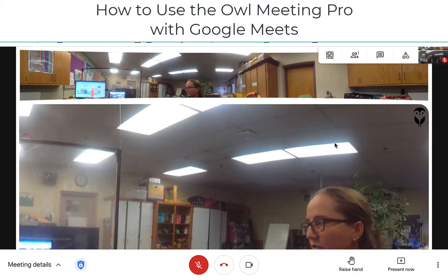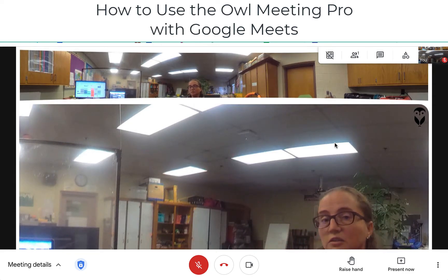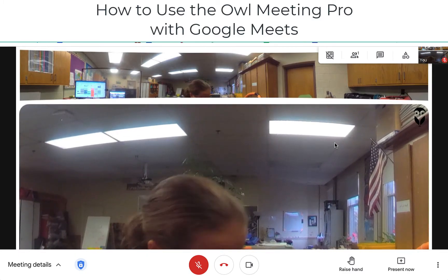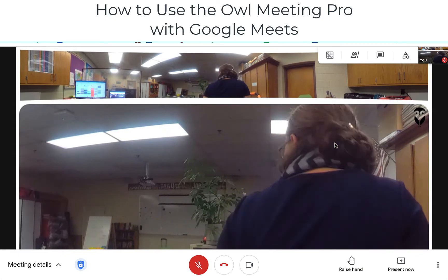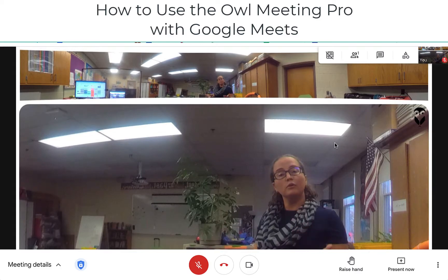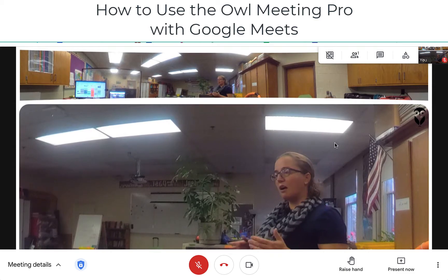The OWL internally has software built in that is used to detect voices and then reframe that bottom view so that way you see who's actually speaking. If there was someone else in this room with me, you could actually see two different windows at the same time if there were two different speakers. What I like about this unit as opposed to something like the Swivel or another unit that moves is that this one is stationary.